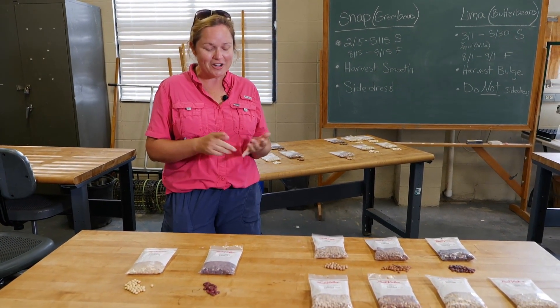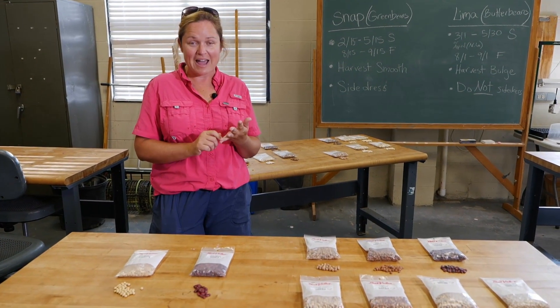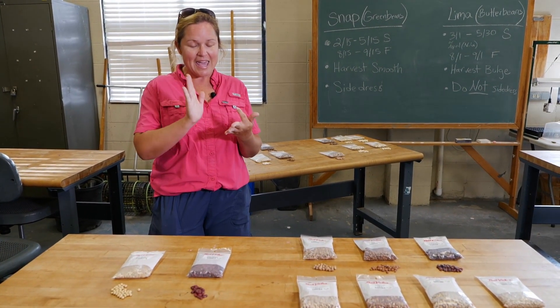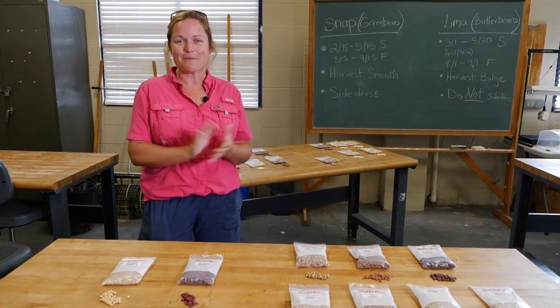I hope you learned a lot today about the legume family. Consider planting these in your garden as a green manure or as an edible crop — remember they're high in fiber, high in iron, and high in protein, so they're a great addition to your diet. For the LSU AgCenter, I'm Kiki Fontenot.